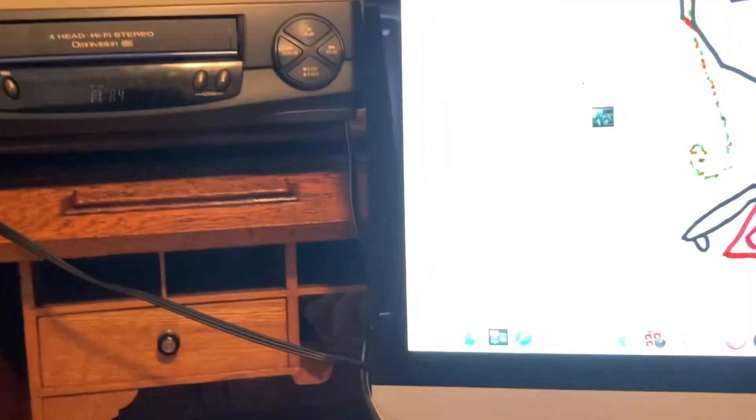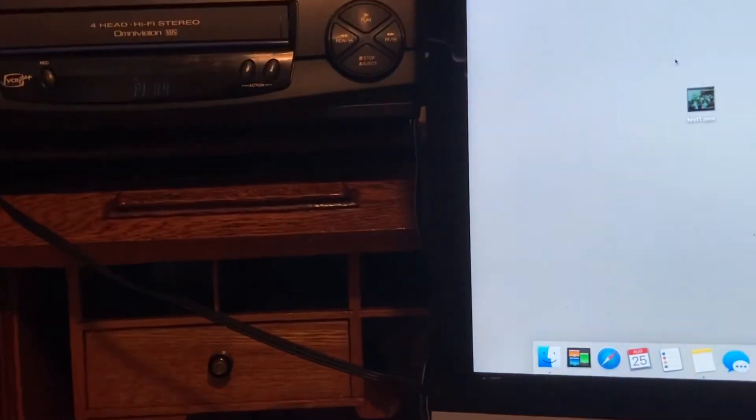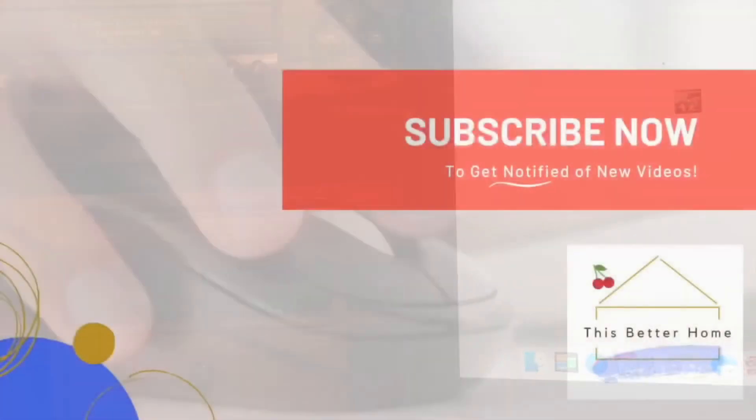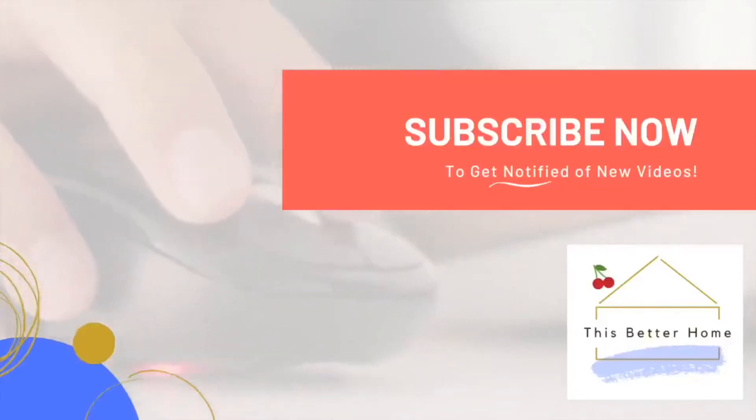Good luck to you — hopefully this video has helped you out. If it has, make sure you click that Like button and subscribe to the channel. I do all kinds of DIY projects — nothing is off limits around the house. The goal here is to make your space a better place. Thanks for watching.